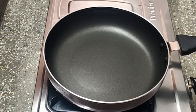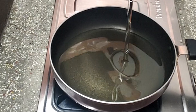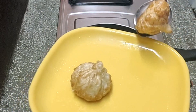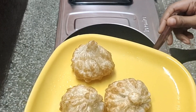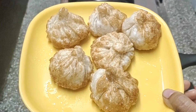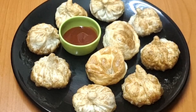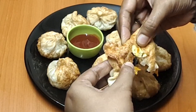Let's fry the momos in the pan. Cook with Komali special. Momos are ready — cook in the pan and make the sauce so it's soft. Insert the sauce. Let's fry with hot sauce and soy sauce.